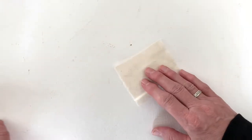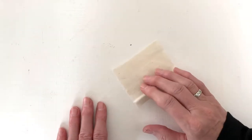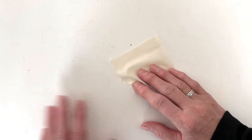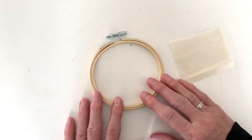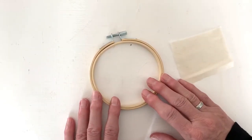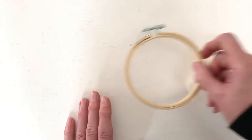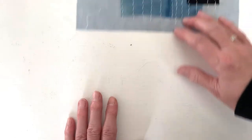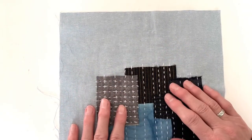The scrap fabric is not going to be seen, so it can be any color. Cotton or quilting cotton is a good choice. And if you have one on hand, an embroidery hoop can be really great for keeping your tension even, but it's optional — it's not absolutely necessary. And of course, you're going to need your fabric that you're going to make your patch on — your sampler patch.